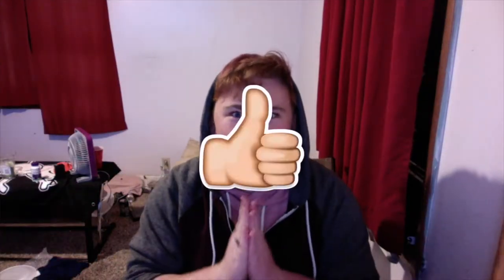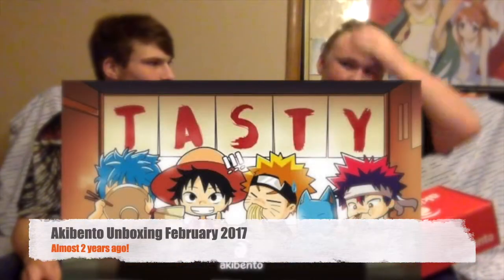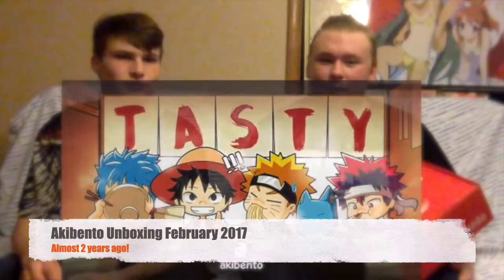Hey guys, what's going on? Welcome back to the channel. My name is Chandler and today something arrived in the mail — it is Akibento! I haven't done one of these since I was in high school. This is for the February box, so it's a bit late — that's why a video hasn't been up for it.